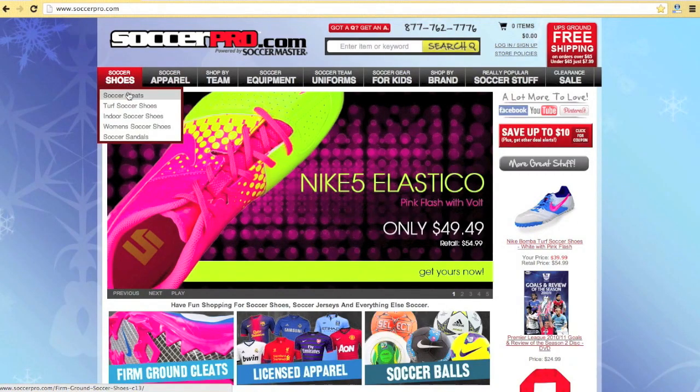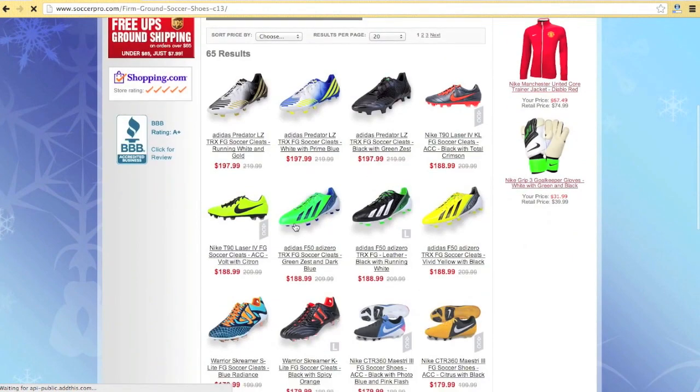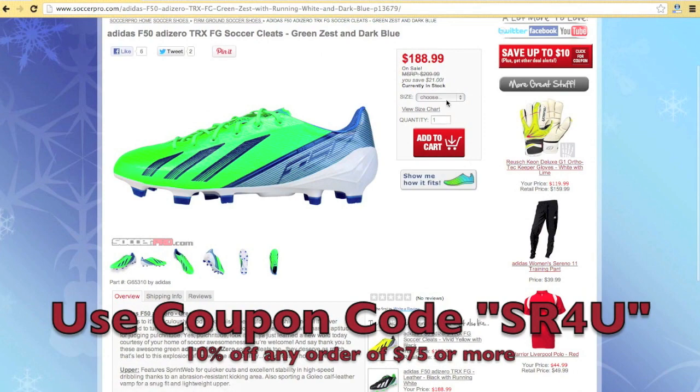This video is brought to you by SoccerPro.com, bringing you all the latest soccer gear at everyday low prices with no membership fees. Don't forget to use coupon code SR4U at checkout for 10% off any order of $75 or more.